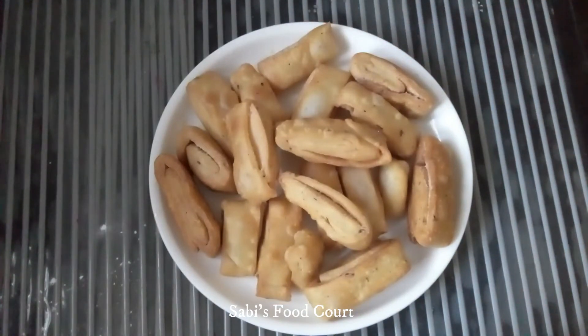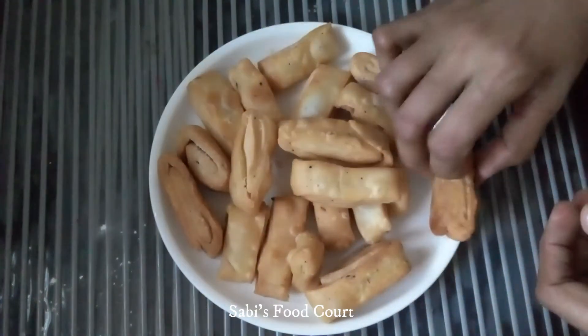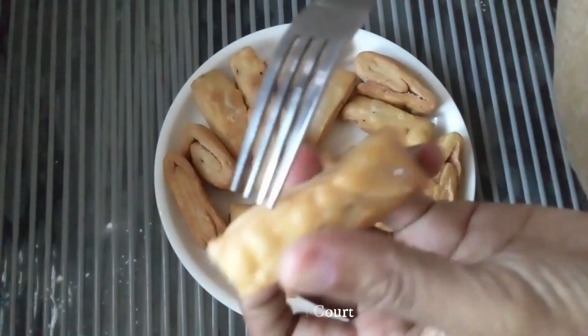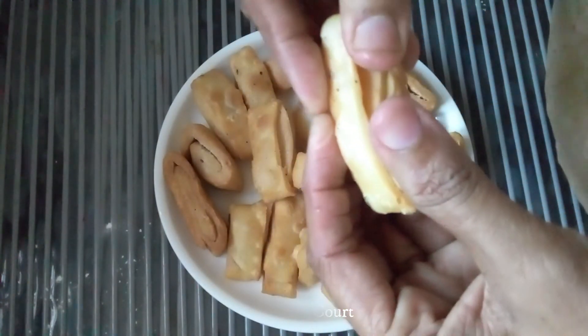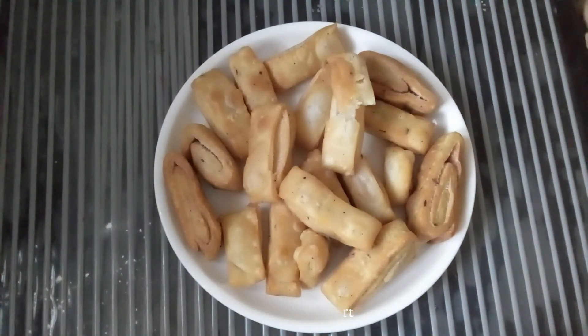We are going to make snacks ready, adding the recipe with our raw vegetables. Let's try it. Please like and subscribe to our channel. Now I will cut all the crispy pieces. Thank you.